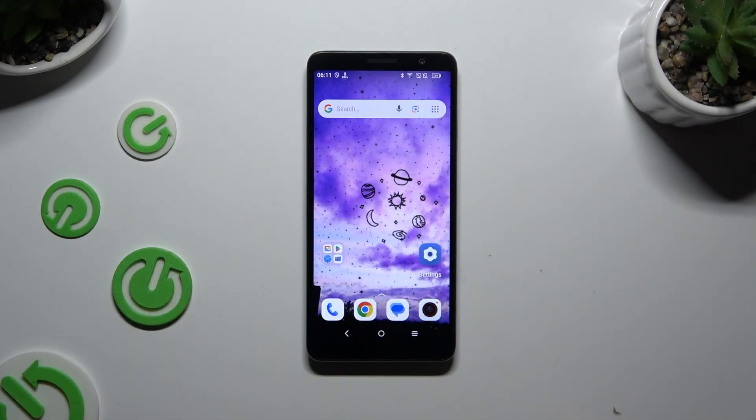In front of me is the DCL-501, and today I would like to show you how you can set up screen lock.